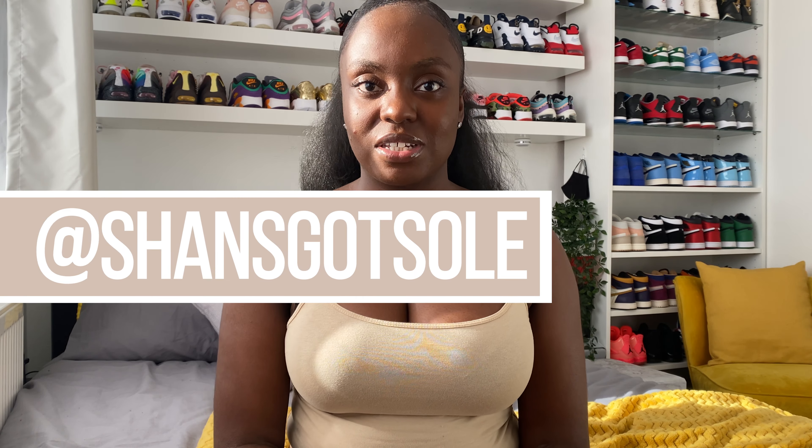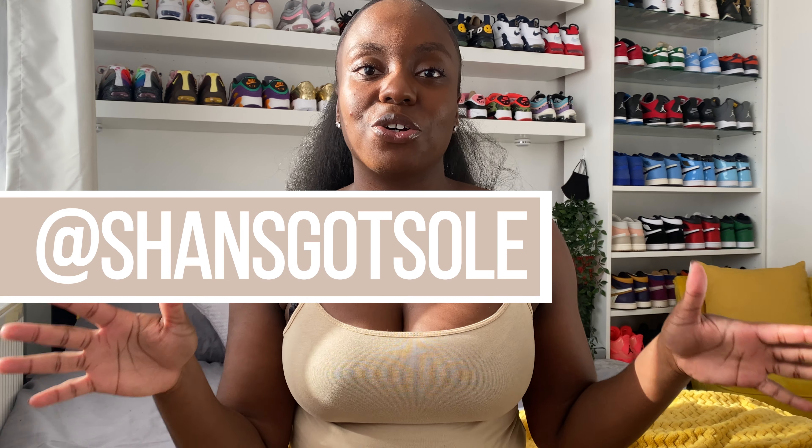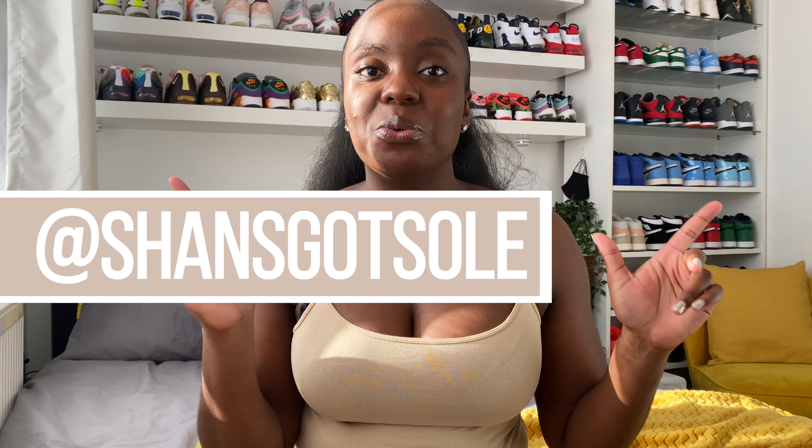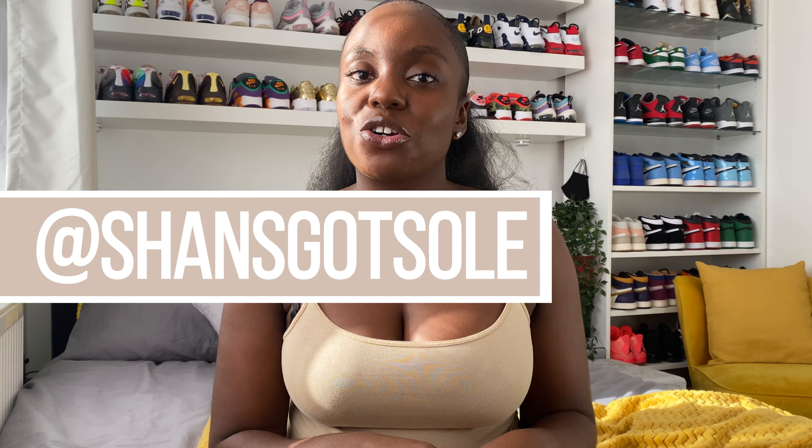Hey guys, it's your girl Shan and welcome back to my channel. Today I have another review and unboxing for you guys and I cannot wait to show you what's in the box. You may still be able to get your hands on this pair if you are quick, so let me show you what's in the box and then we'll get into the details on the other side.